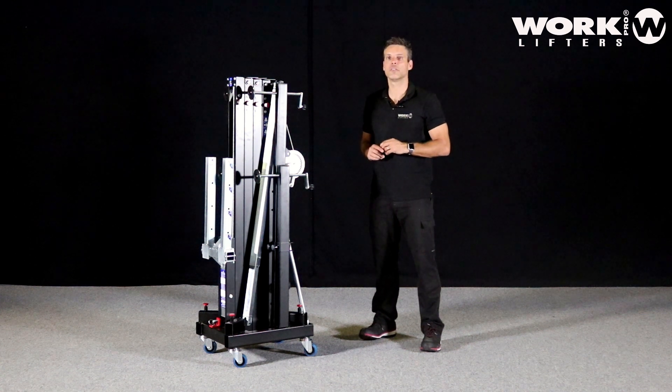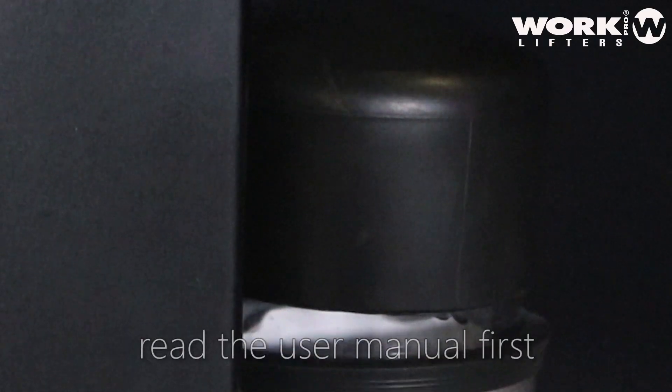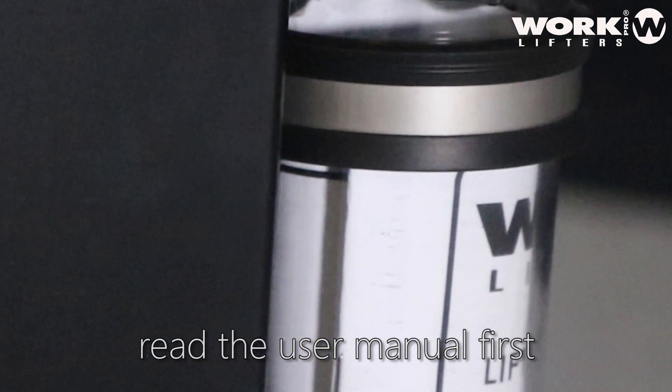The first key point — and the most important point before using any kind of lift — is to read the manual. The user manual is placed in a PVC tube below the lifter.